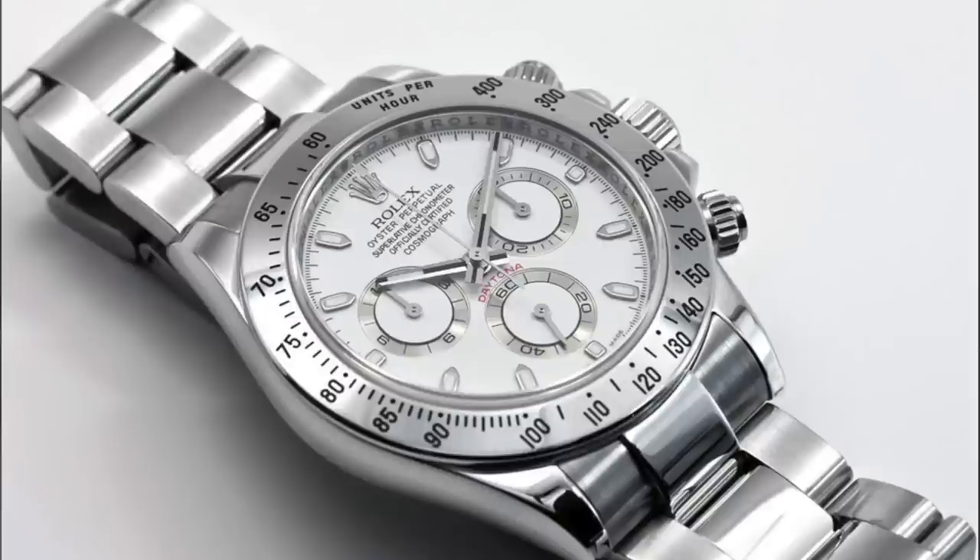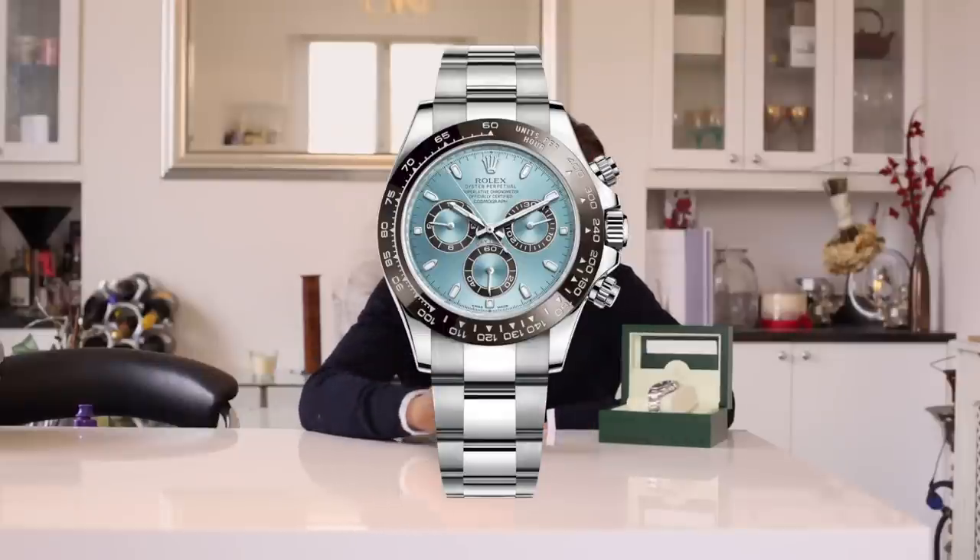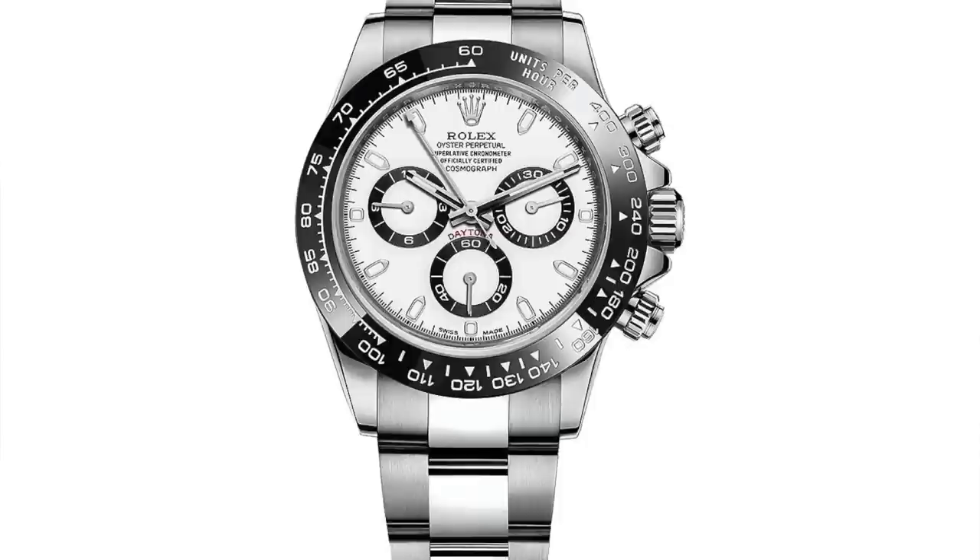A few other models have been released over the years — precious metal versions and bimetal ones. One of the most notable is the 2013 platinum Daytona marking the 50th anniversary, featuring a full 950 platinum bracelet and case, a blue dial, and a brown Cerachrome bezel. Then in 2016 came the reference 116500LN, their latest update, featuring a black Cerachrome bezel and a few dial updates.